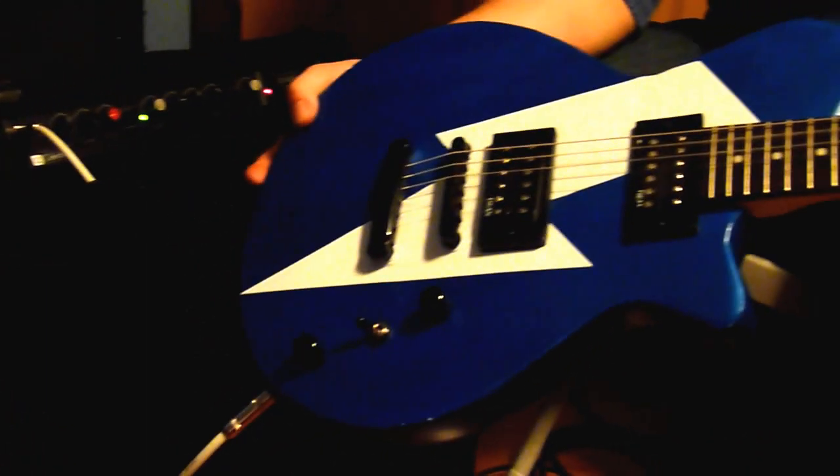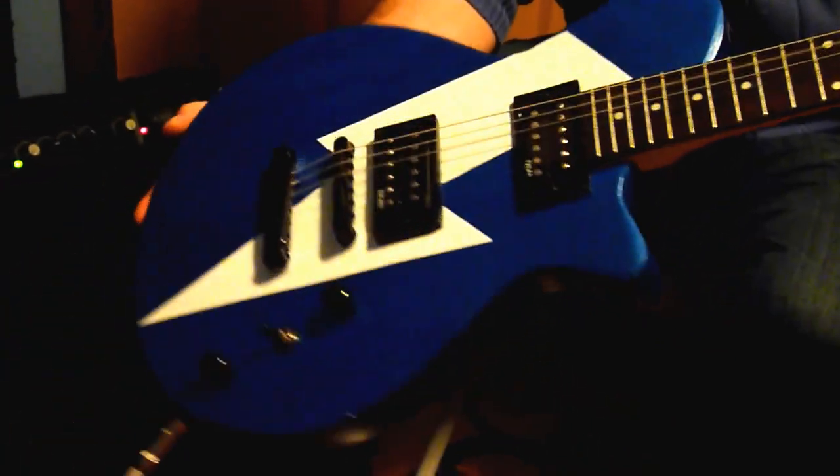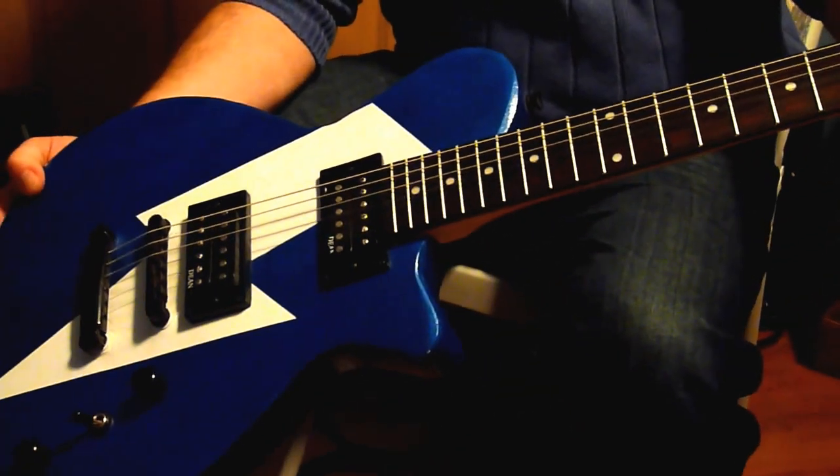Here's a picture of the guitar. Decent shape. That's it.